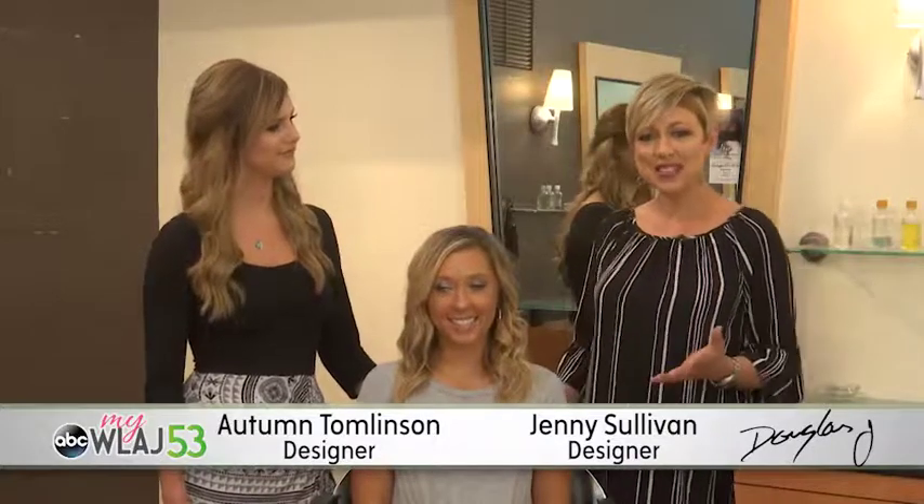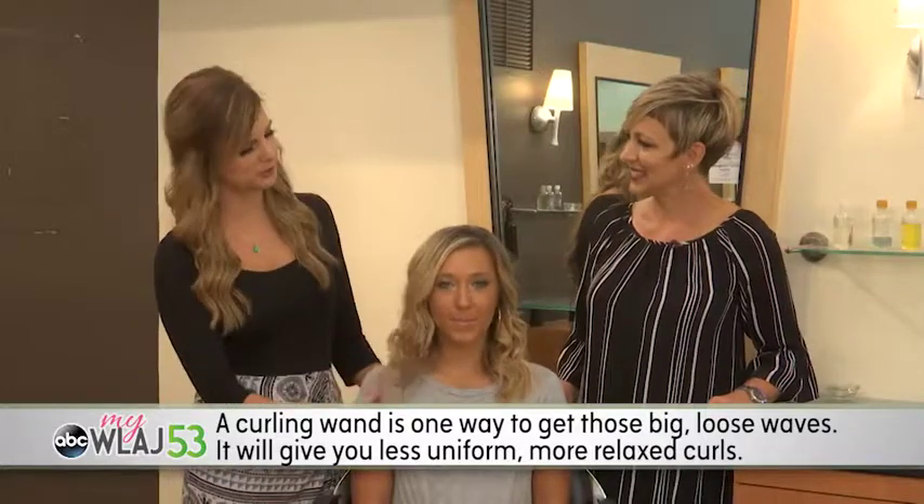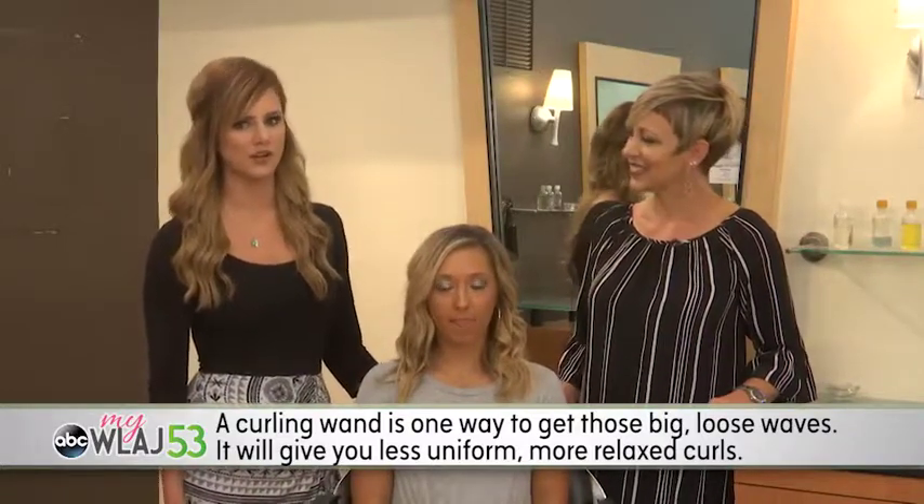When we think of summer, we think of easy breezy hair. Autumn, how do we get that beachy look? A curling wand is one way to get those big, loose waves. It will give you less uniform, more relaxed curls.